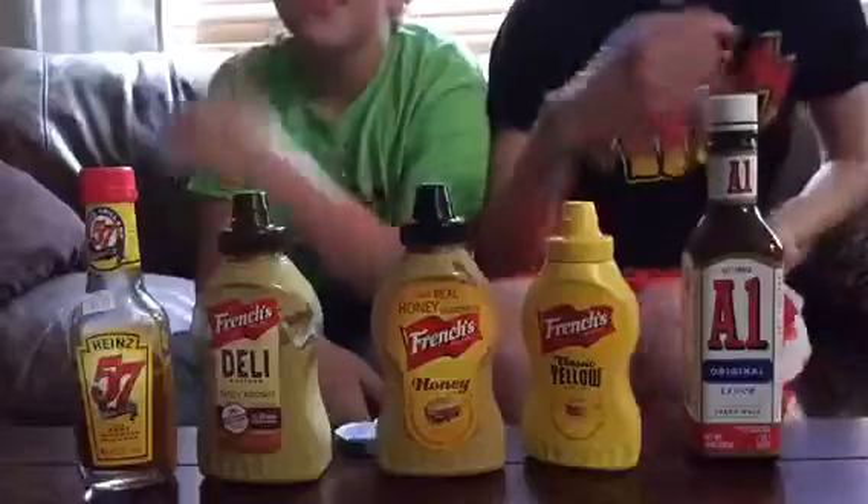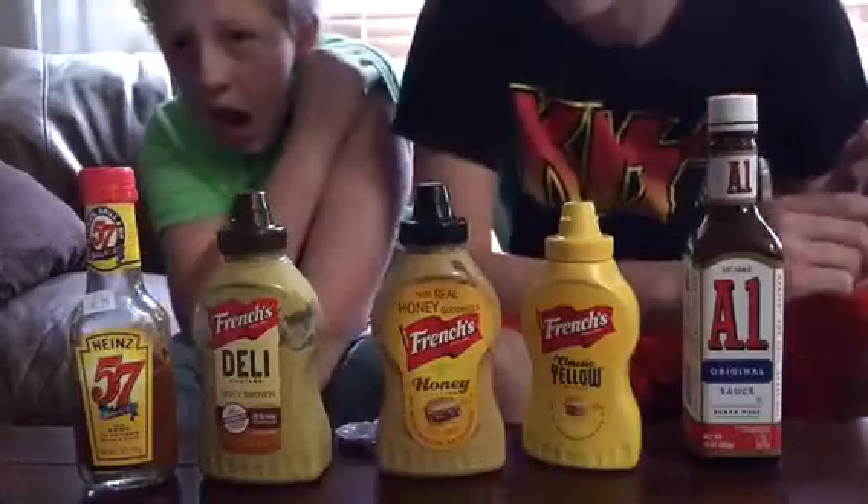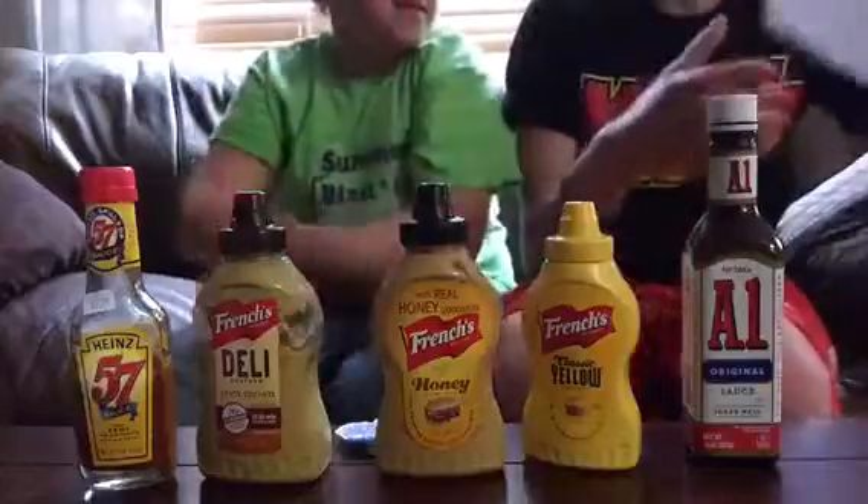Hey, all you goobers, welcome to Challenge Up, where we challenge up things. Here we go! Hey guys, now we're doing a mustard and steak sauce taste test challenge.